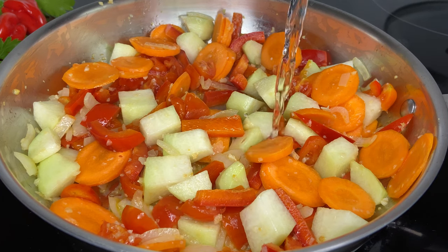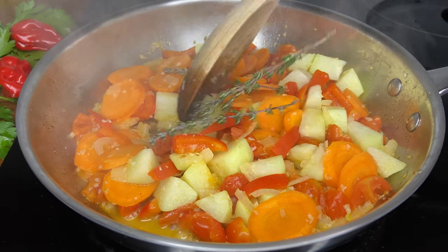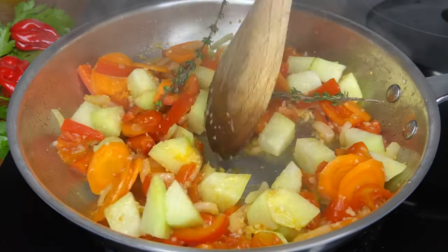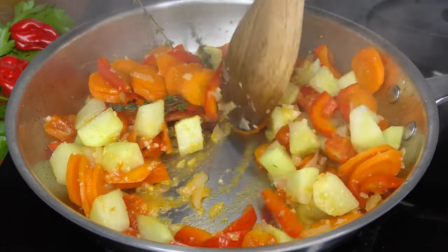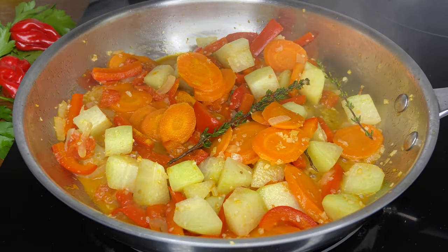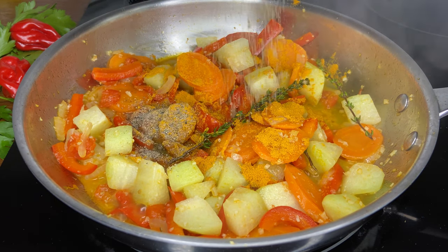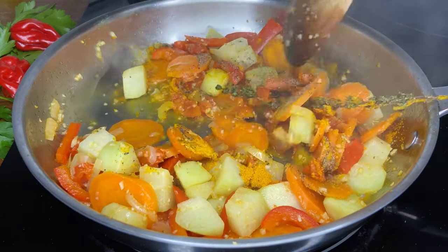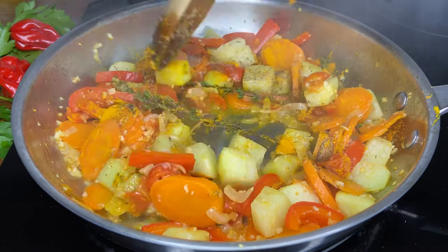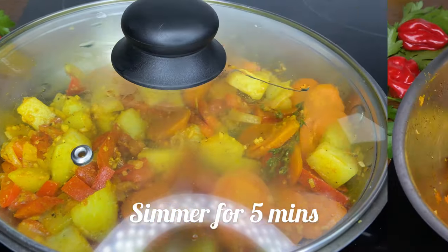We'll add just a little bit of water and also the fresh thyme — honestly I forgot to add it in the beginning with the veggies, but that's fine, it's not too late. We're going in with the turmeric powder and black pepper. The turmeric will add a nice color to this dish. You can find the ingredients and measurements in the description box. Now we'll put the lid back on and let it cook down for five minutes.